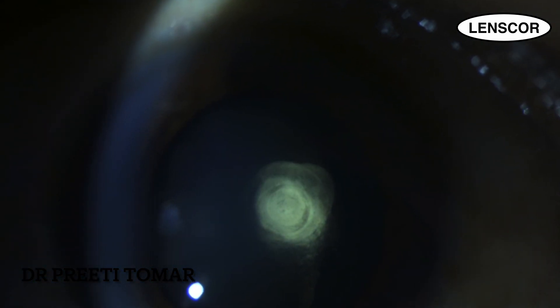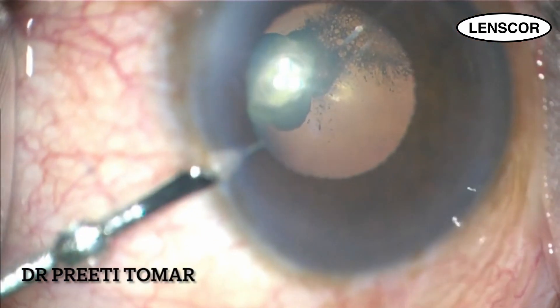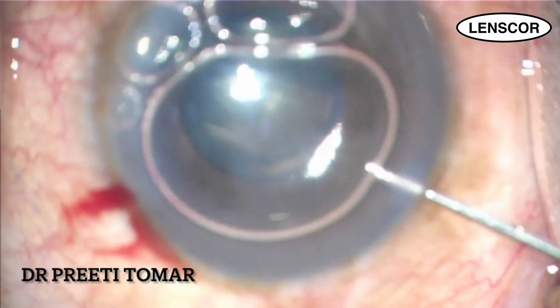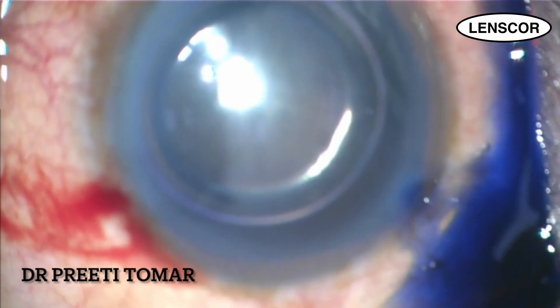Hi, this is Dr. Preeti Tomar and in today's video, I am going to give you some important surgical pearls to keep in mind while doing phacoemulsification in a case of posterior polar cataract. This is a 34-year-old patient who presented with complaints of diminution of vision in my OPD and was advised cataract surgery.